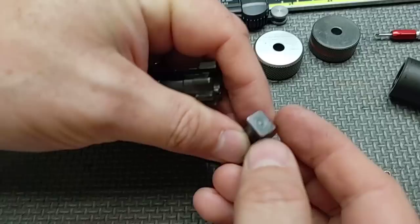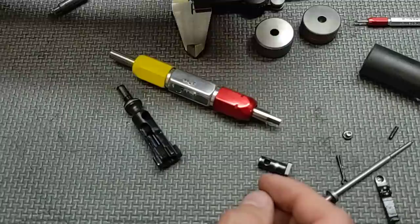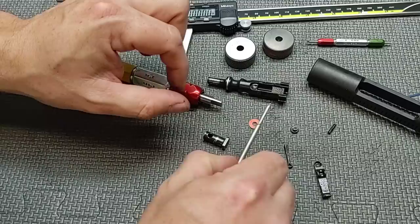There are no markings on it, so we don't have a way to position it the same way every time — but again, no big deal. Now we're going to check magnetism. The bolt is good, the cam pin is good, the firing pin is good, and the extractor is good.